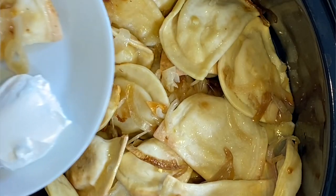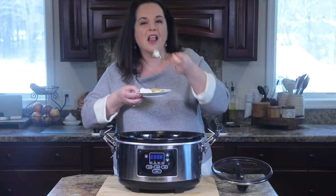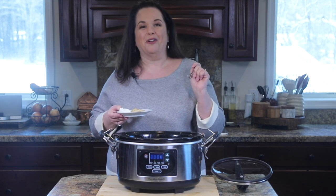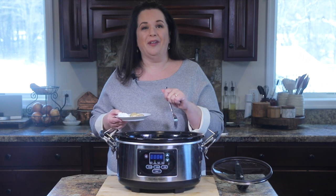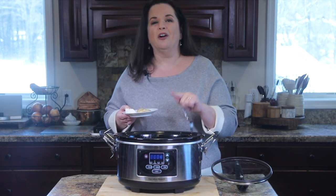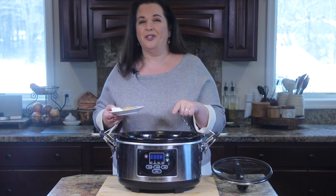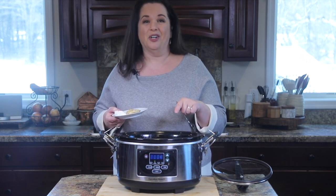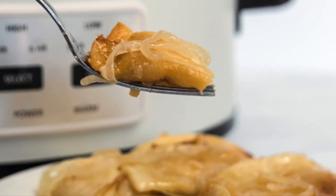And I'm going in — some sour cream, some pierogi, some onion. Mmm, oh, they're perfect. So pillowy and delicious. You could do this with any kind of pierogi that you like, whether they're frozen, store-bought, or homemade, just as long as they're frozen. I wouldn't do this with fresh ones though — I don't think you're going to get the right consistency. But you guys, this is such a quick win, quick and easy dinner. These crockpot pierogies are definitely a keeper.